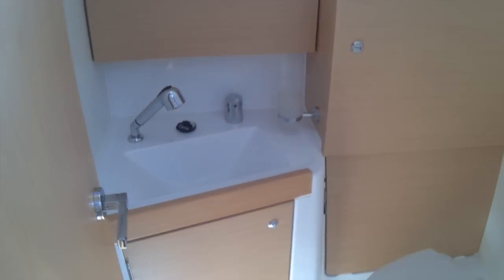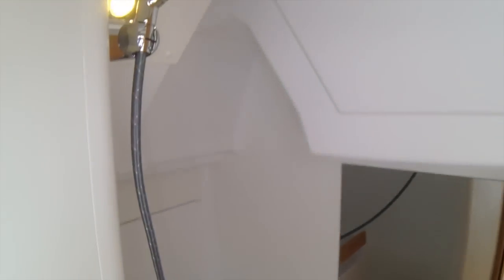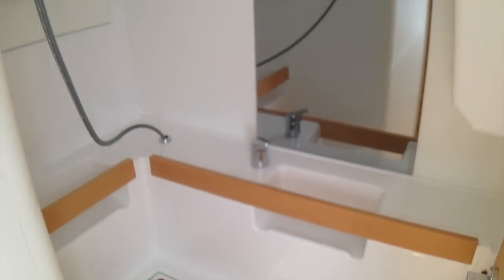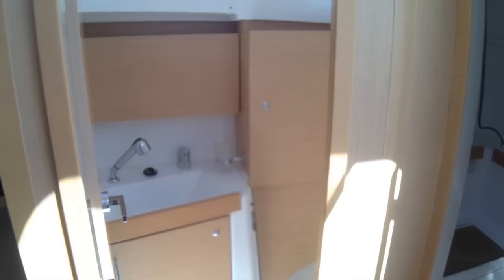In the two-cabin one-head version, the head is here with this access door, and then separate to it is a separate door that goes back to this really large shower area. It's a great spot — you've got your mirror, and it's awesome to have that separate shower from the head.